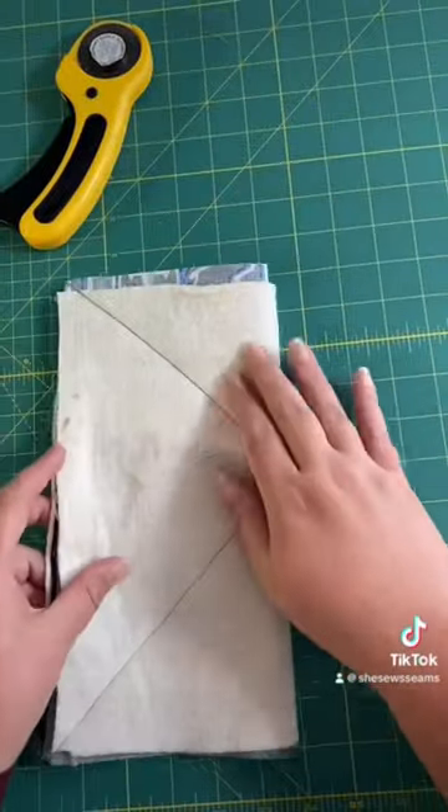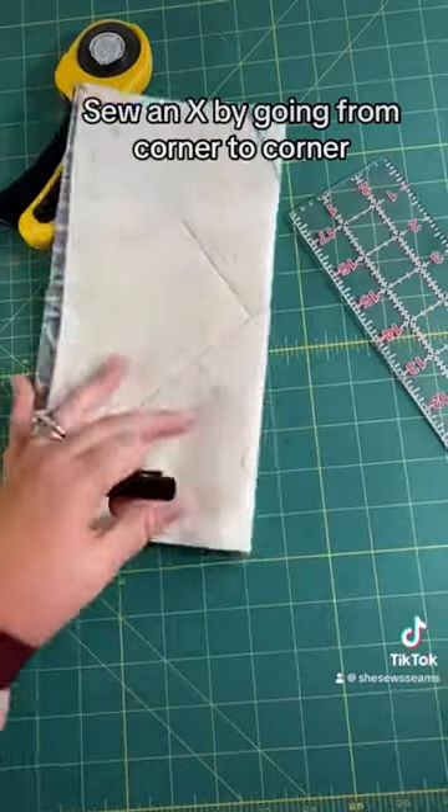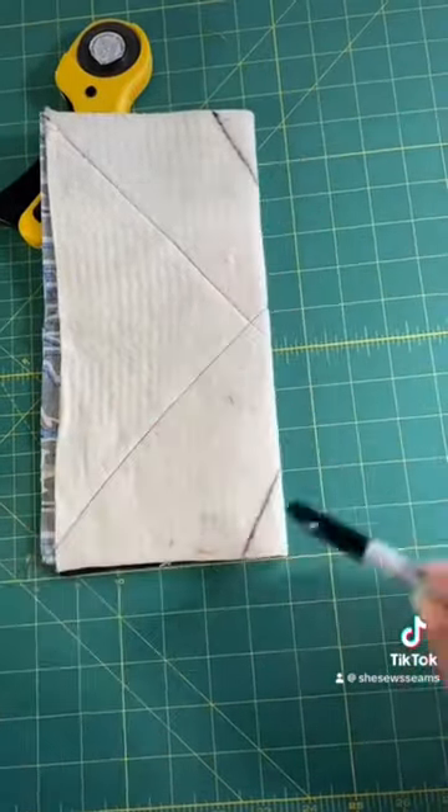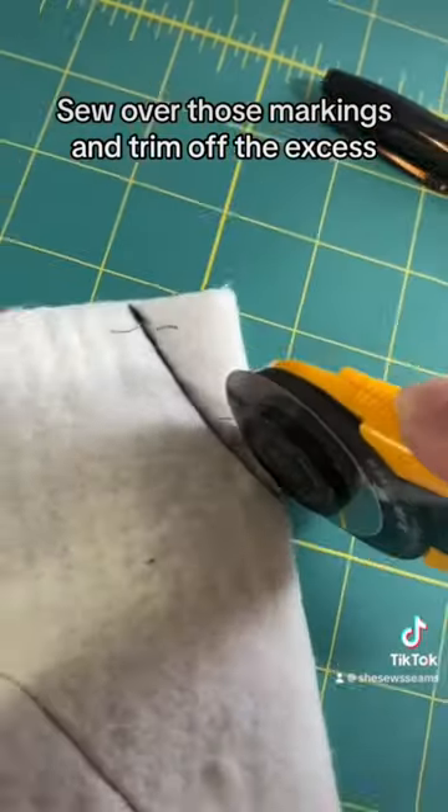Layer a piece of fabric on each piece of batting and sew triangles from corner to corner. Fold it in half and mark a one by two triangle on each of the inside corners. Sew down those lines and then trim off that seam.